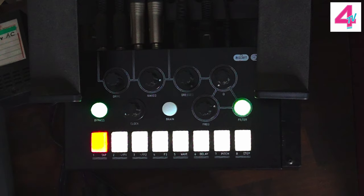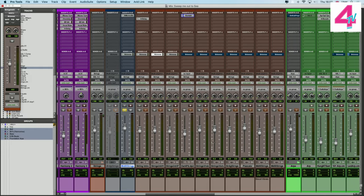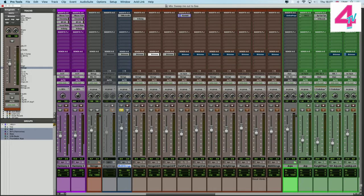I think it adds and makes quite a difference. If we bring this in with some reverb, I'll mute the other strings and stuff that I've got here and we can hear that with everything else.